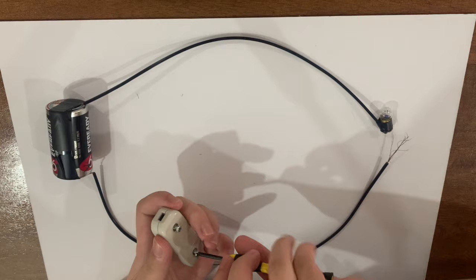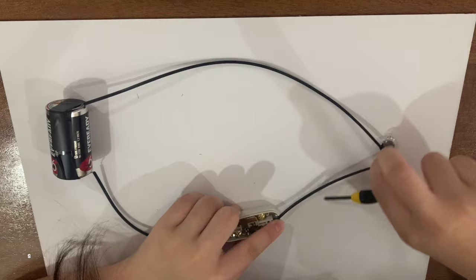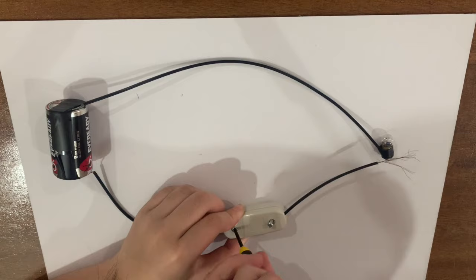This is where a switch comes into use. A switch may be used to open or close the circuit. To add a switch on a simple electric circuit, we will attach the switch to one of the wires connecting the bulb to the battery.